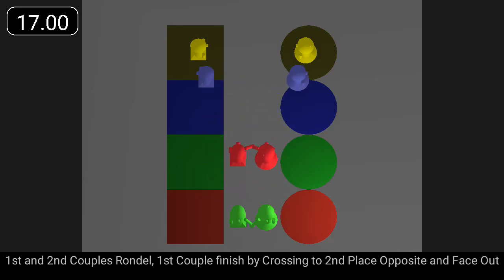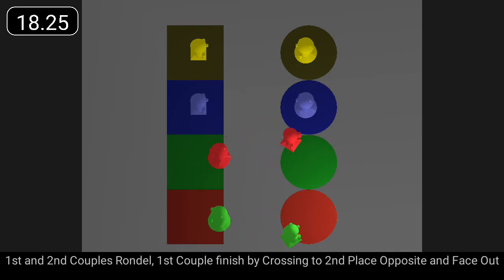First and second couples rondelle. First couple finish by crossing to second place opposite and face out.